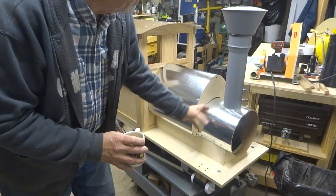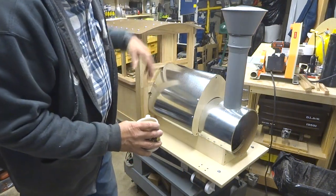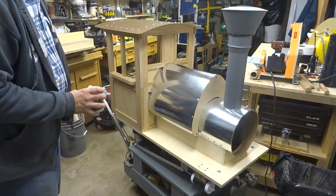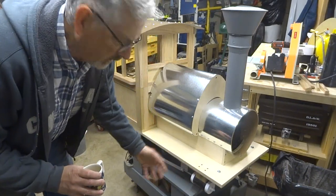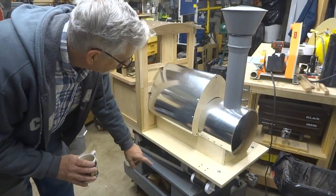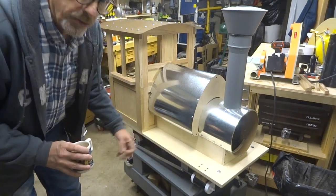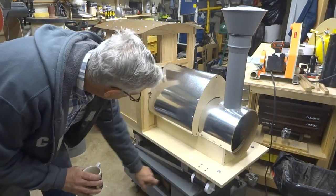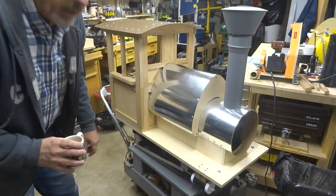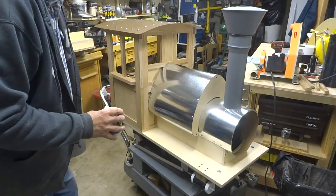The smoke from the fire and the exhaust from the cylinders would all come out of the main stack here. I'm simulating the steam action because obviously this is an electric engine — the two axles will be chain driven, as you saw in the last video. This connecting rod and piston and counterweight mechanism is basically there for show, just to give a little animation to it.